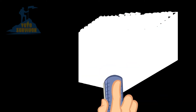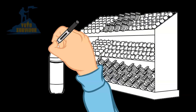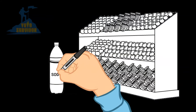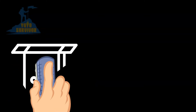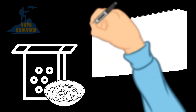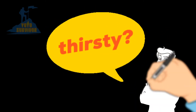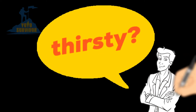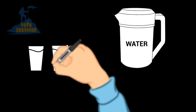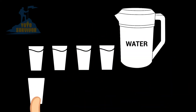Most of us don't realise how much liquid we take in every day from consuming things like soda, fruit, vegetables and other foods. But in a natural disaster or emergency situation, the majority of what you will likely be eating will either be dried or canned food. This means you can easily become dehydrated as you're not getting enough liquids. To avoid suffering from the symptoms of dehydration, each person should be drinking at least eight glasses of water per day.